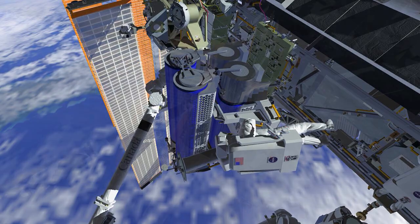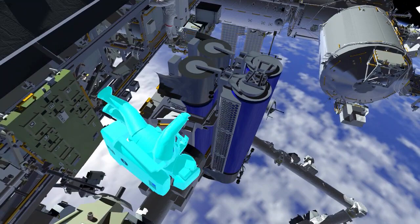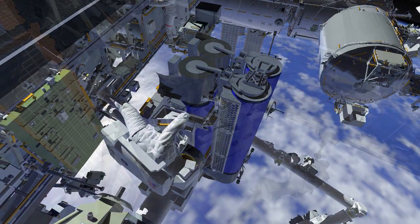EV2 will then partially release the primary restraint bolts and install the first of two handling aids, called scoops, in preparation for removing the IROSA from the carrier.